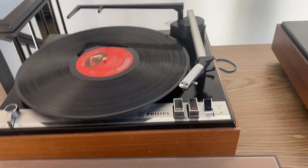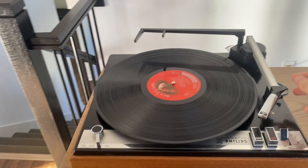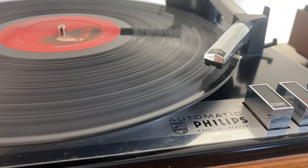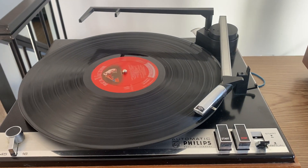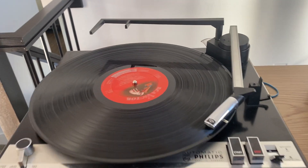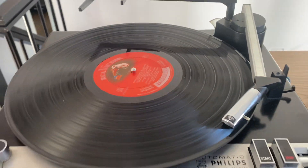I'll put the tonearm on start and see if it drops. Like the other one, it stays there — it's not really touching the vinyl. This unit has a good needle though. I'll put it back to manual and it's spinning. It doesn't have an output cable connected, but you can just barely hear it — I'll be quiet now so you can listen.